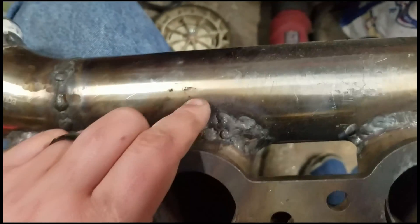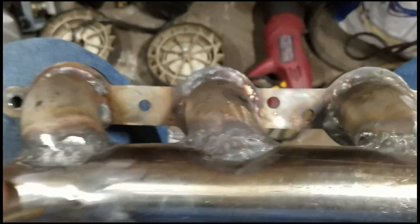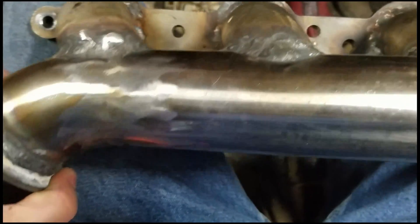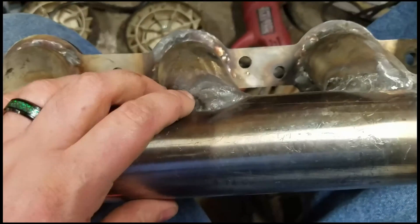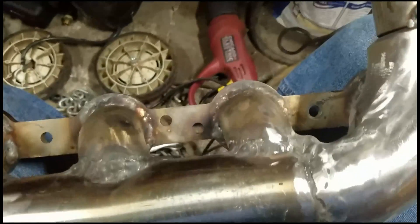It doesn't matter if these welds are boogered up and people on Facebook want to tease you — it really won't matter when you're doing 50 mile an hour rolling burnouts. Jokes on them. This stuff doesn't have to be perfect, it just has to be good. And if it sucks, you can always cut it off and do it again — it's not a big deal.